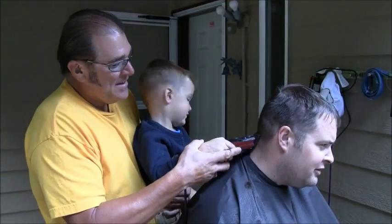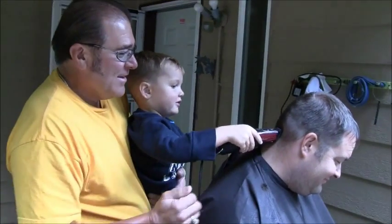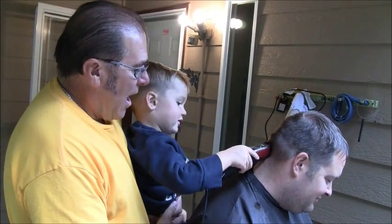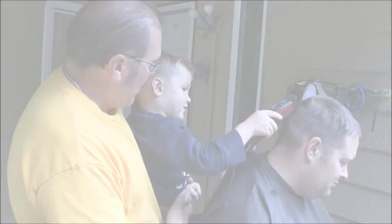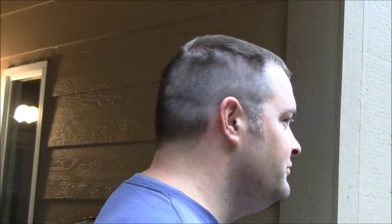Probably the best I could have ever had. Try to fill it. Keep going, bud. Good job, Trenton. Good job, Trenton. We'll see you next time.